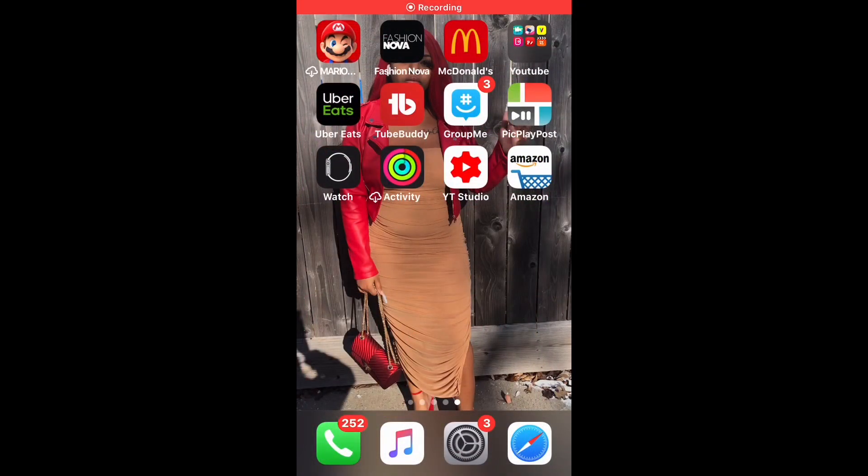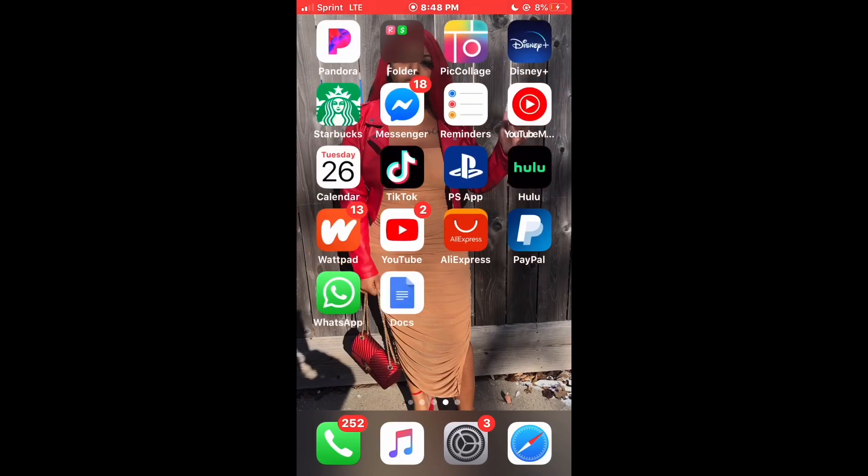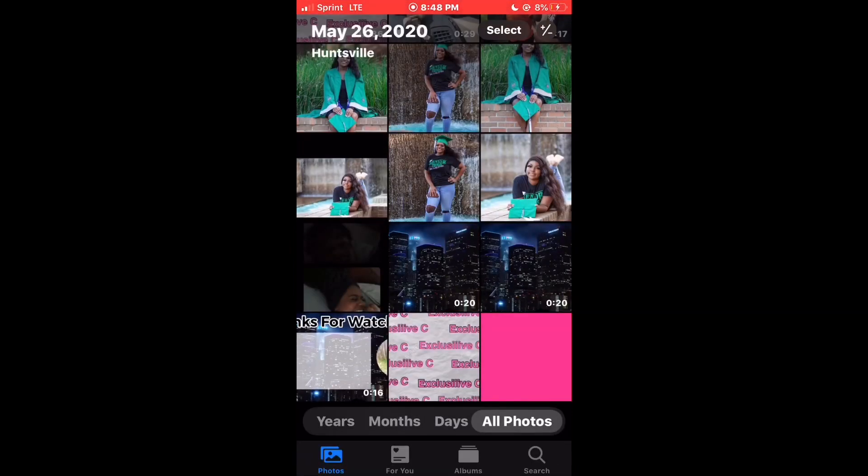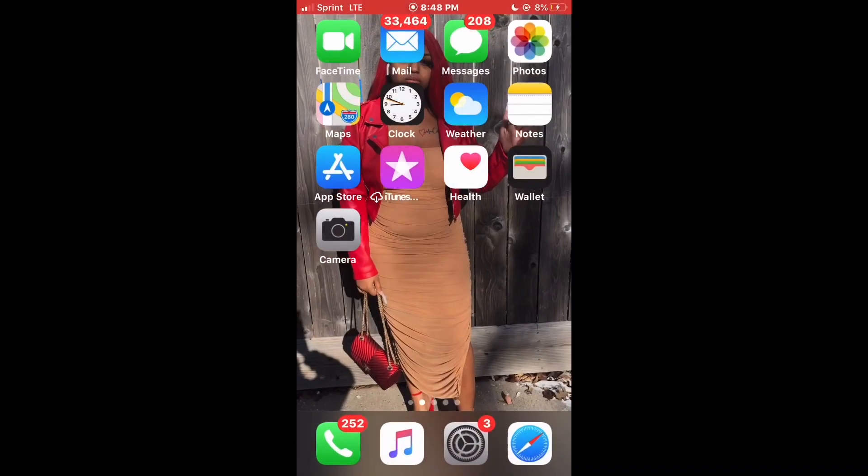What's up y'all, it's your girl. I'm back with another video. This video was highly requested — how to make my outro, which is just a simple outro, nothing extra. Right now I'm just showing y'all the background that I already have.